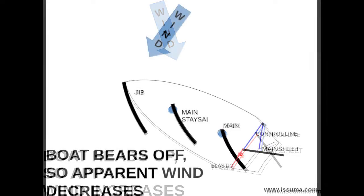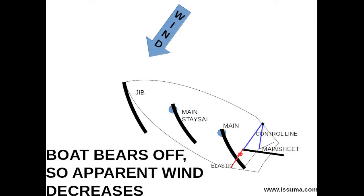Pulling the tiller towards the wind turns the boat away from the wind. The boat turning away from the wind reduces the apparent wind — the wind we feel on board — because the speed and direction don't add to the true wind speed as much. Less apparent wind reduces the force on the sails, which reduces the force on the sheets and on the control line. And now the elastic is stronger than the control line, and the bungee cord pulls the tiller away from the wind. This causes the boat to turn towards the wind.